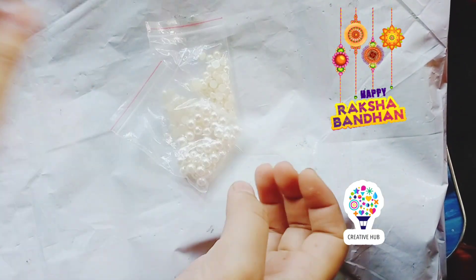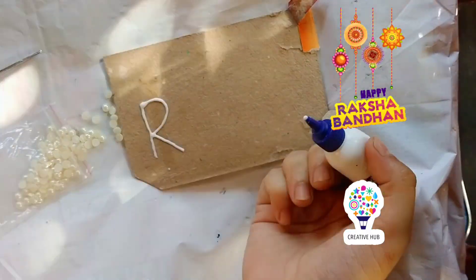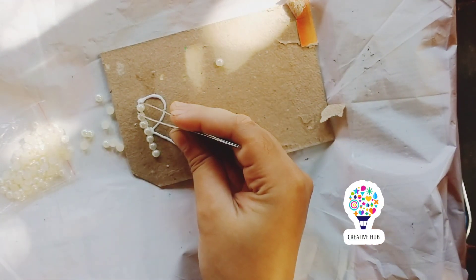Hello guys, today I am going to make beads. First, I have to take a cardboard sheet. Then, I have to write my first letter from FabiCol. My brother's name is Raya.